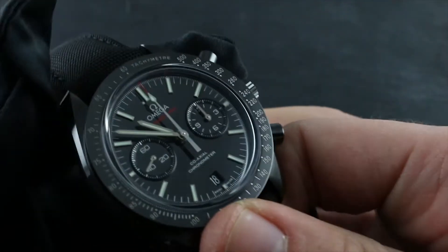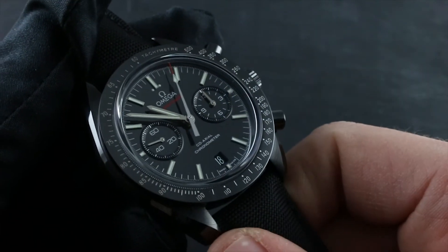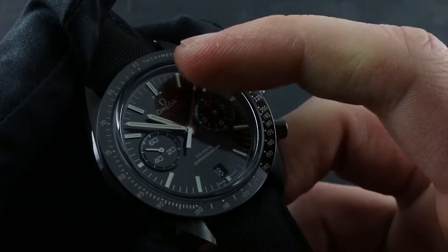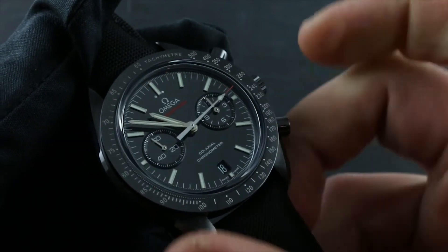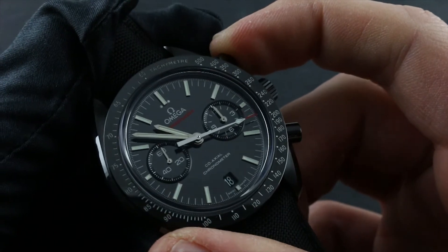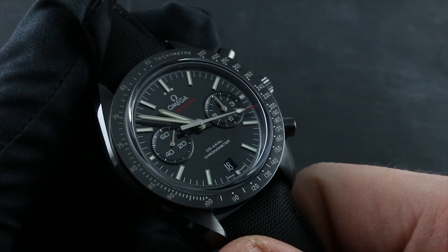It's also important to note that the watch features a tachymeter scale. In conjunction with the chronograph, you can use this to gauge the speed of an object over a set distance — for instance, a race car over a standing kilometer. Start the chronograph when your reference object passes the start point of that measured distance, and when your race car passes the end of the kilometer, stop the chronograph and read the speed, being mindful of your correct units, off of the tachymeter scale.